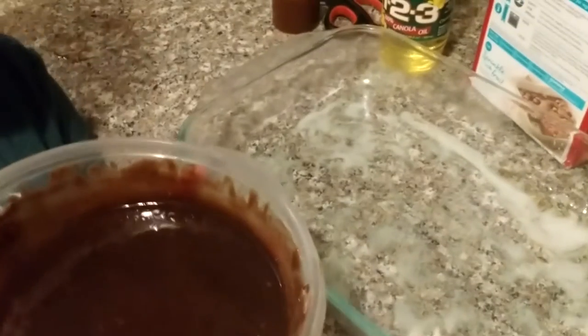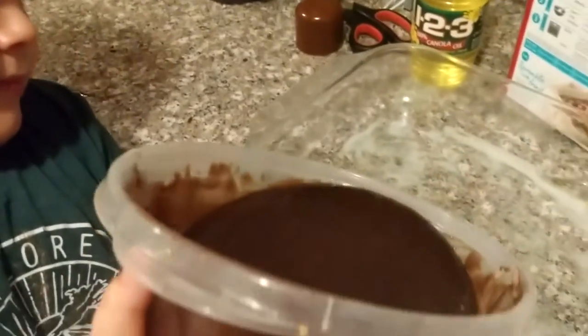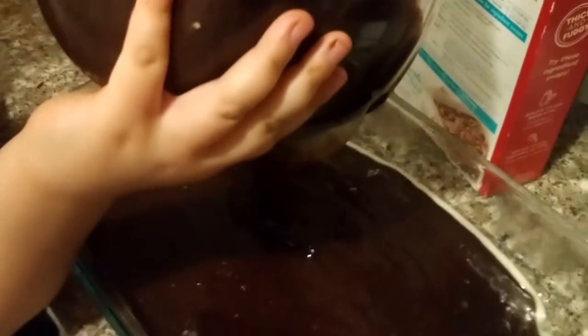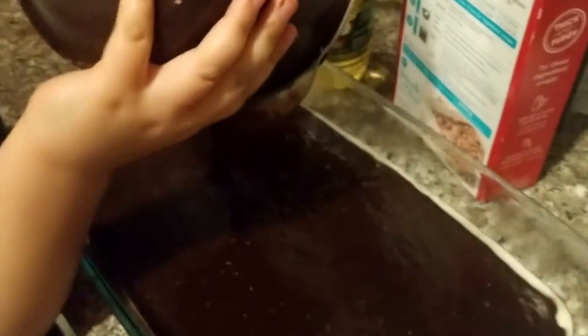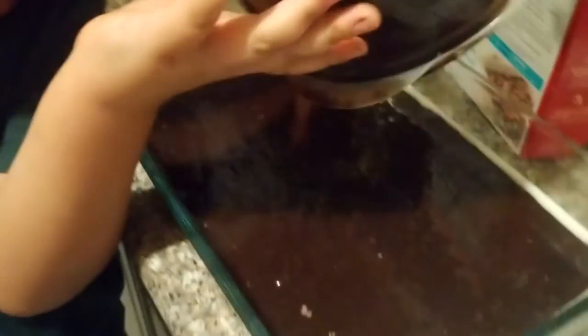Now pour the whole thing in there. Spread it out, pour it all around. It's looking good. I put a little bit too much oil in there.